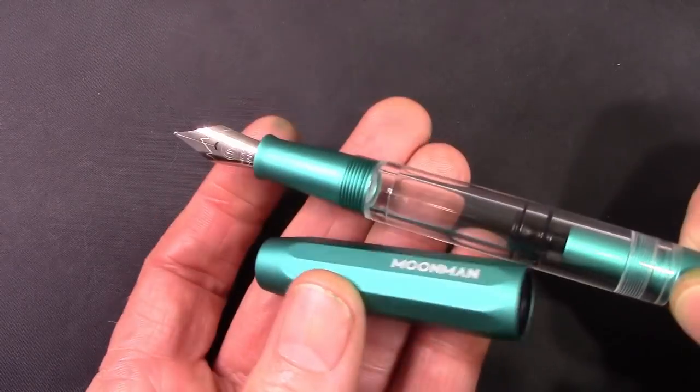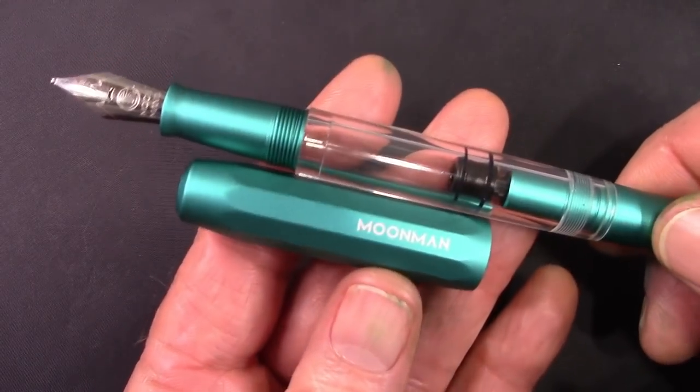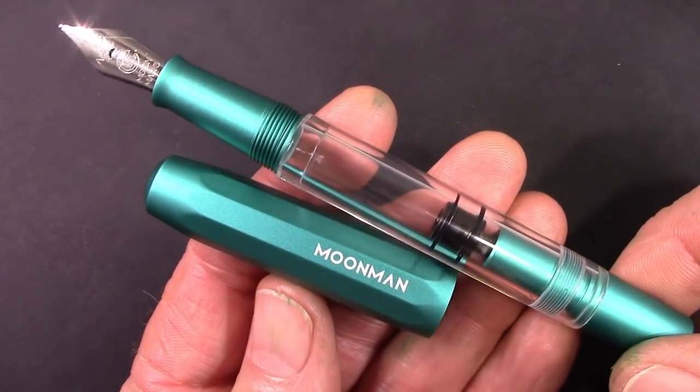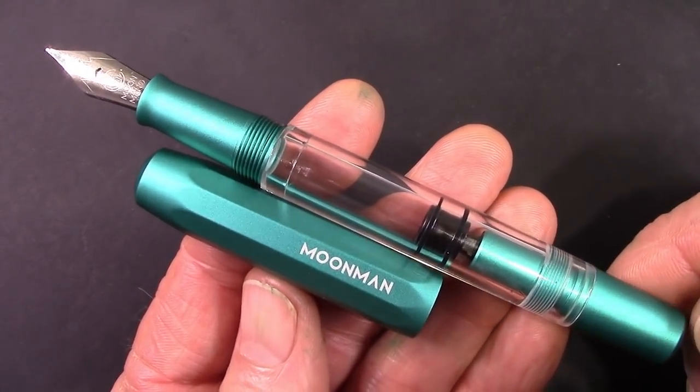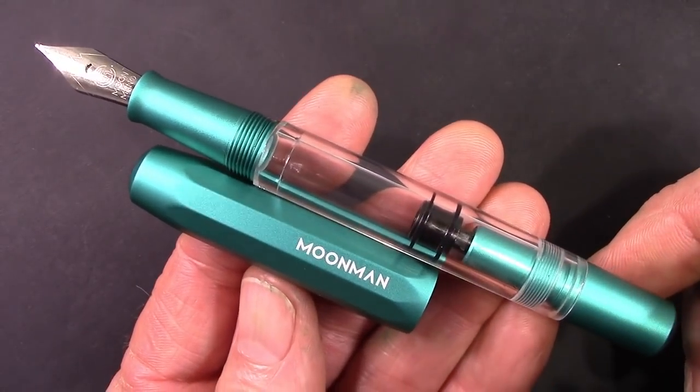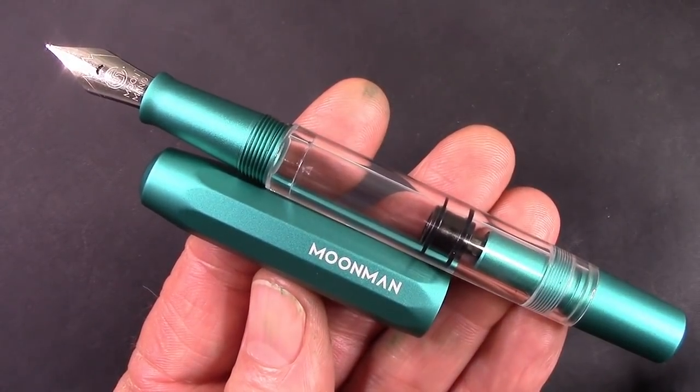We're going to dive into this one a little bit more deeply as we go through the video. We'll compare it to some other pens it may resemble, and then we're going to put some ink in it and see if that Moonman nib writes as well as it has on other Moonman pens.